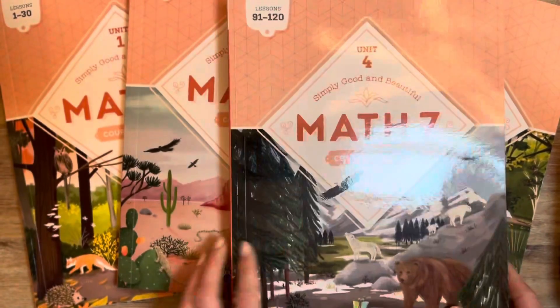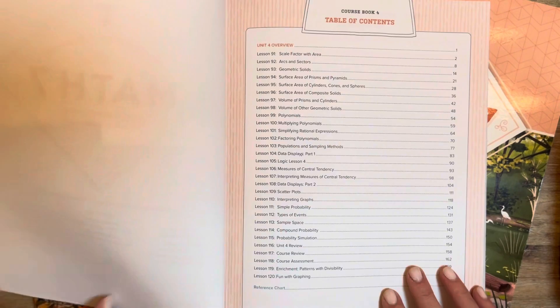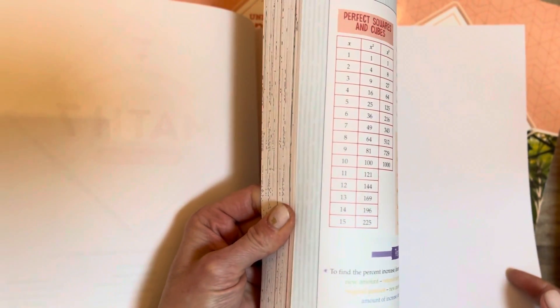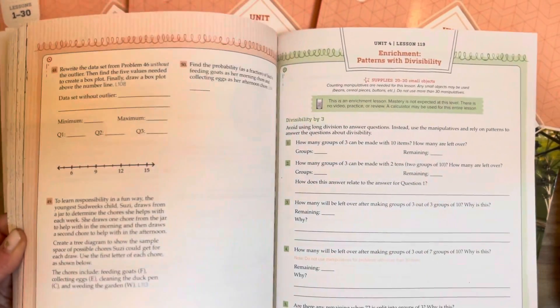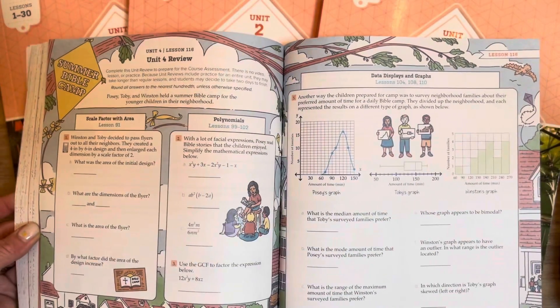Let's take a quick peek at unit four. This one is going to be a little bit different but also very similar. You have lessons 91 through 120, jumping right to the table of contents for unit four set up just the same. You can kind of see where you end up with the course in terms of concepts covered. If you jump to the back you have your reference chart. The difference here is at the very end you're going to have your course assessment — so you're ending the full course. You also have enrichment at the very end so you're not ending with the assessment, which is nice. And then you have your course review and a fun unit review about summer Bible camp, which looks fun and interactive.